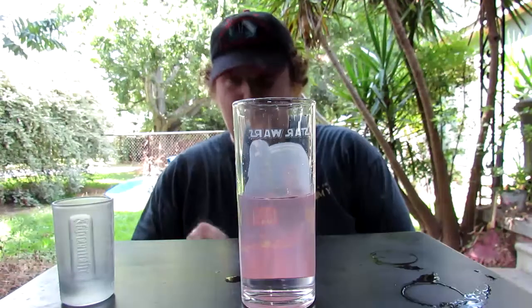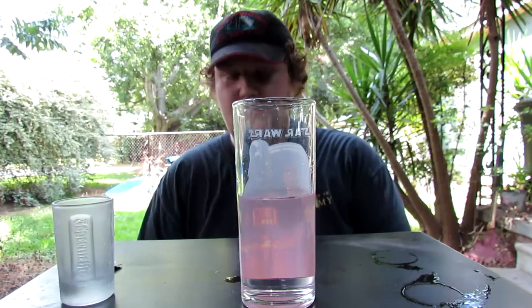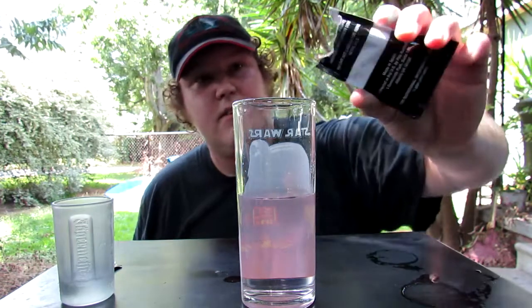And the pièce de résistance — Pop Rocks. I actually learned this recipe from Team Fortress 2. Someone made a Bonka Cola using Sprite and Pop Rocks. I just added some vodka to that.